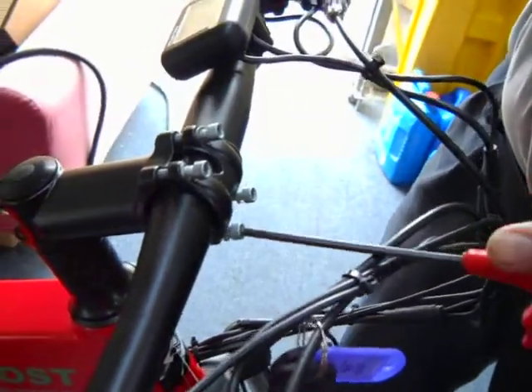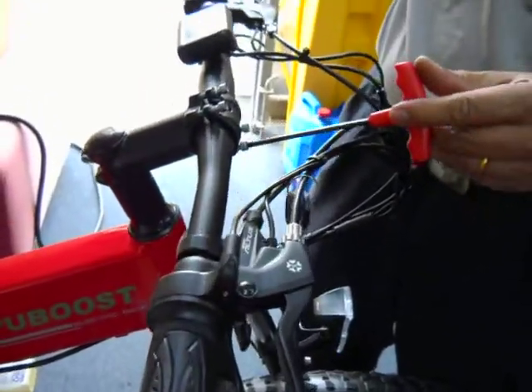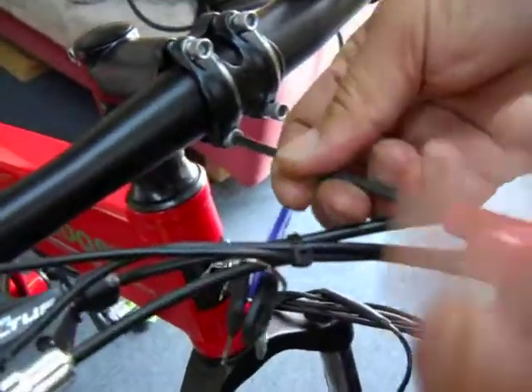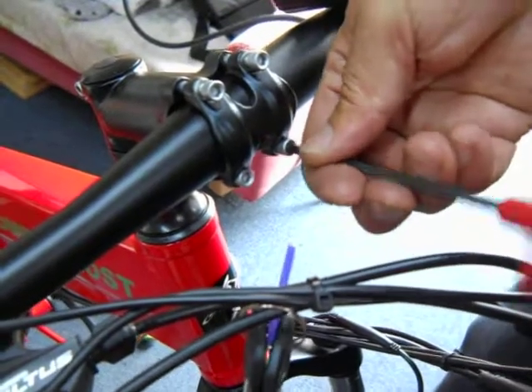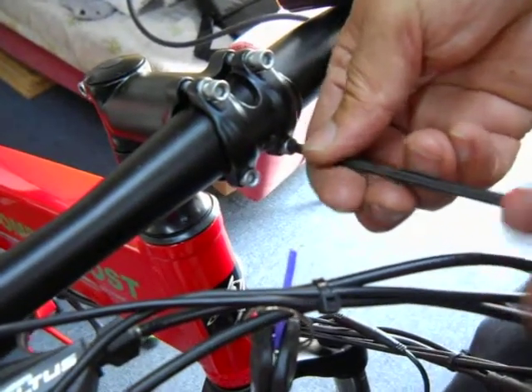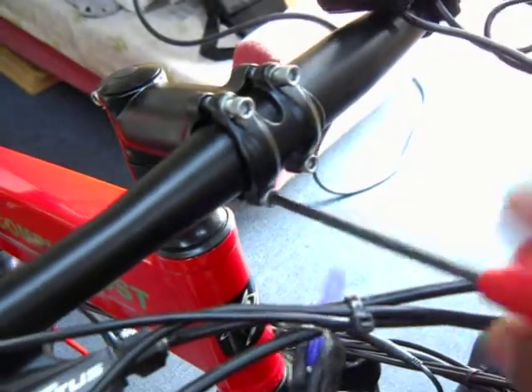You're going to center the handlebar — the exact center is not a big deal; if you're off by a little bit, that's fine. You're going to tighten the bottom ones first — go in all the way and tighten the bottoms. Then once the bottoms are tight, tighten the top ones. The top ones you just put in to set the position, but really you're tightening the bottom ones first.